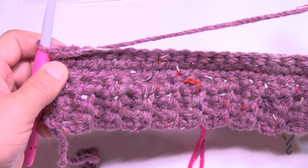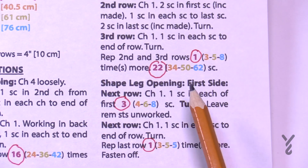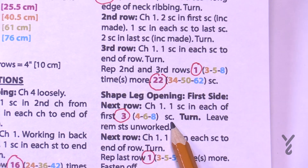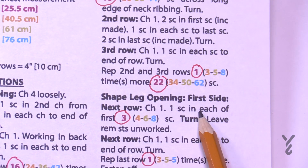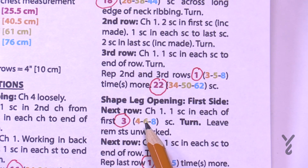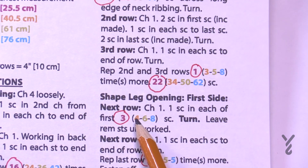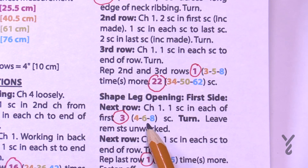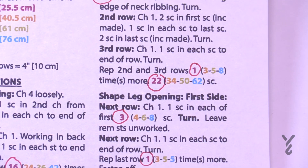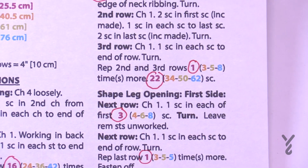Once the repeat is done, we're going to shape the legs by working in three sections: the first side, the center, and the second side. The small is a really quick pattern. For the first side, you'll work either 3, 4, 6, or 8 single crochets and then turn your work. Then repeat the following row either 1, 3, 5, or 5 times.